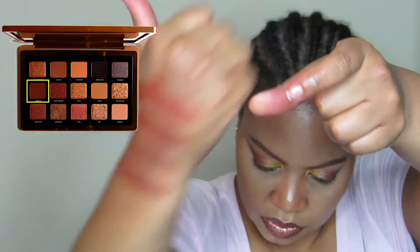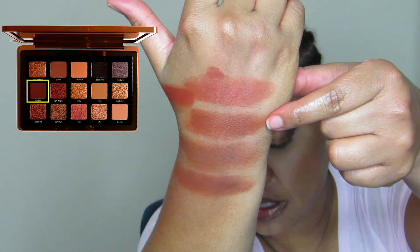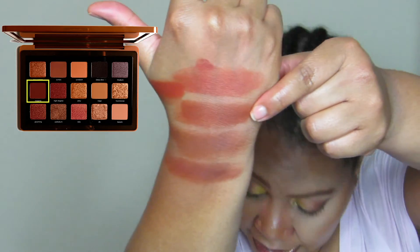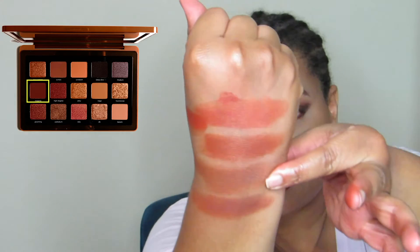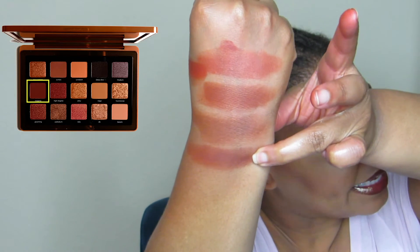So we have ColourPop Revenge by Makeup by Shayla, then Morphe Jaclyn Hill Roxanne, then Too Faced Gingerbread Man Extra Spicy in the shade Extra Spicy, and the same palette in the shade Gingerbread Glam. Last, Urban Decay Naked Heat in the color He Devil. I really hope you all appreciate the state of my arm right now — and we're not even halfway through yet.